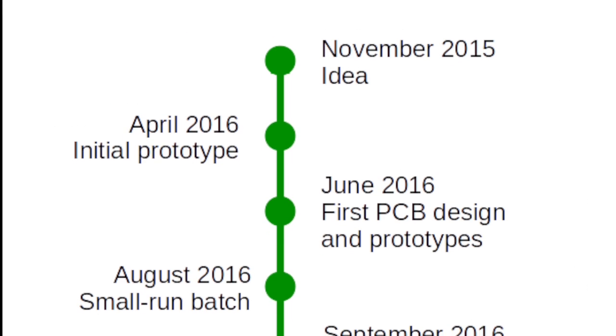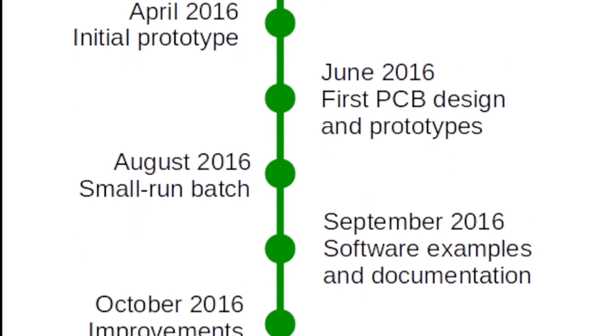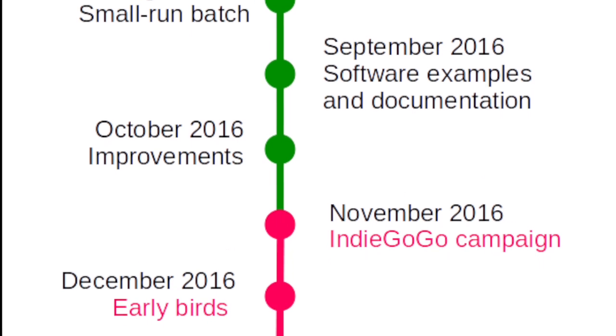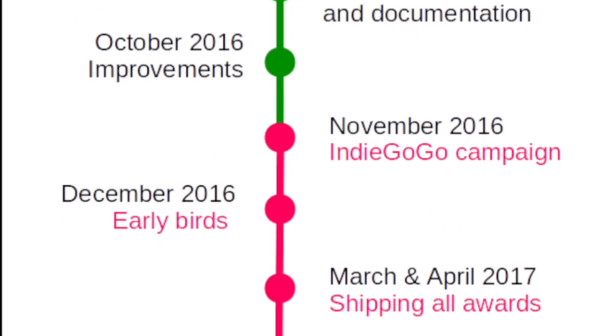I started RabbitMax Flex as a small hobby project almost a year ago. After a lot of hard work in my spare time and after several hardware prototypes, I have a stable open-source product.